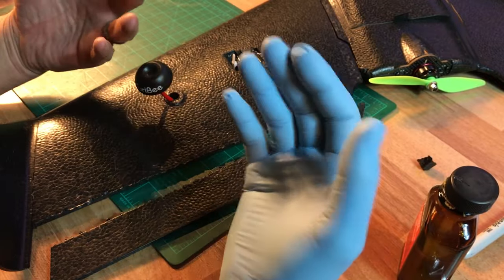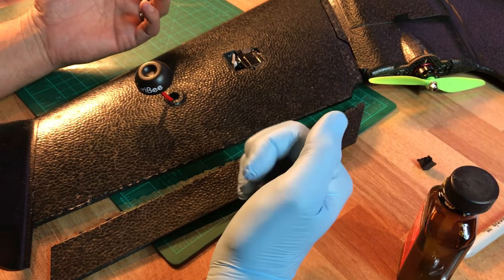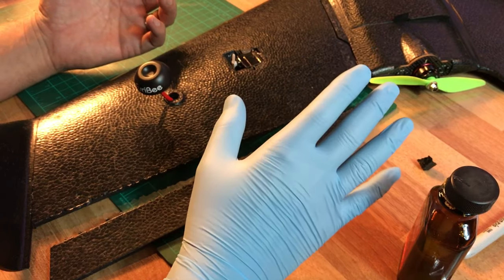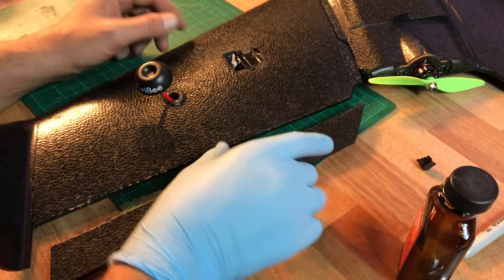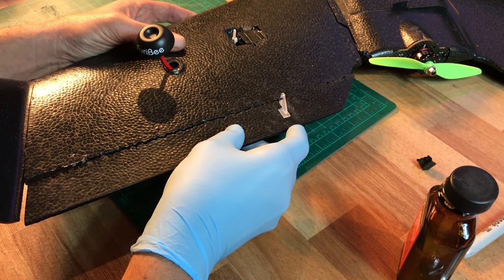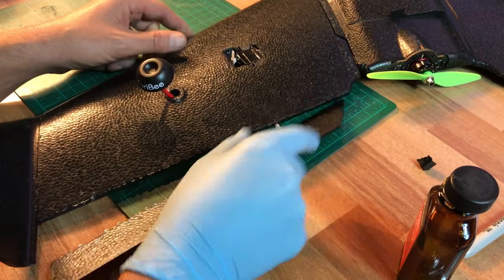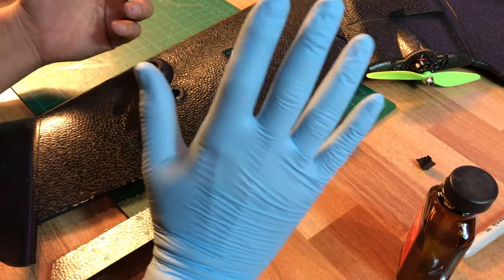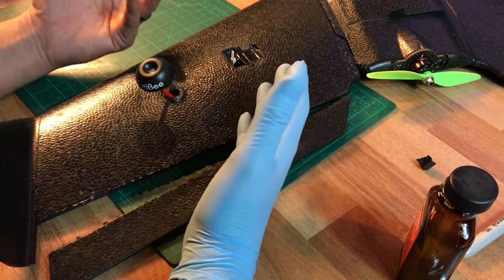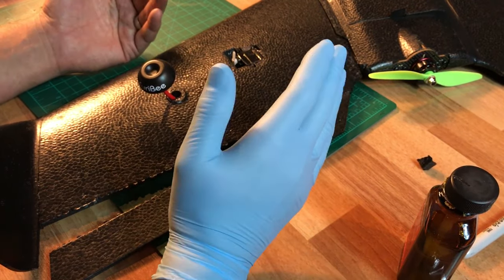My preferred glue would normally be foam tack. Foam tack is one of those great glues on the market that works every time and it works really well. You can actually take foam tack, put this together, and have a perfectly fine hinge that is glued together — nice and flexible and allows nice movement. Foam tack is nice because it's clear, but it's not nice because it's really, really expensive.